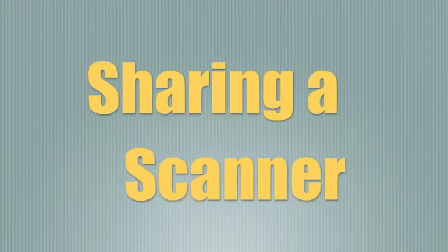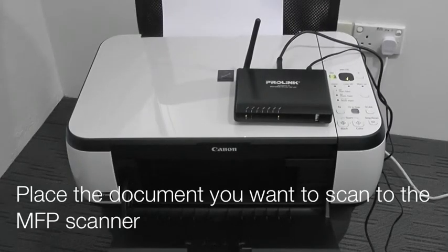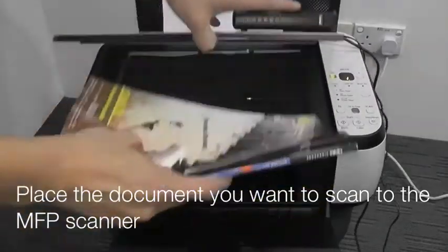How to connect and share a scanner via the device server. Place the document you want to scan on the MFP scanner.